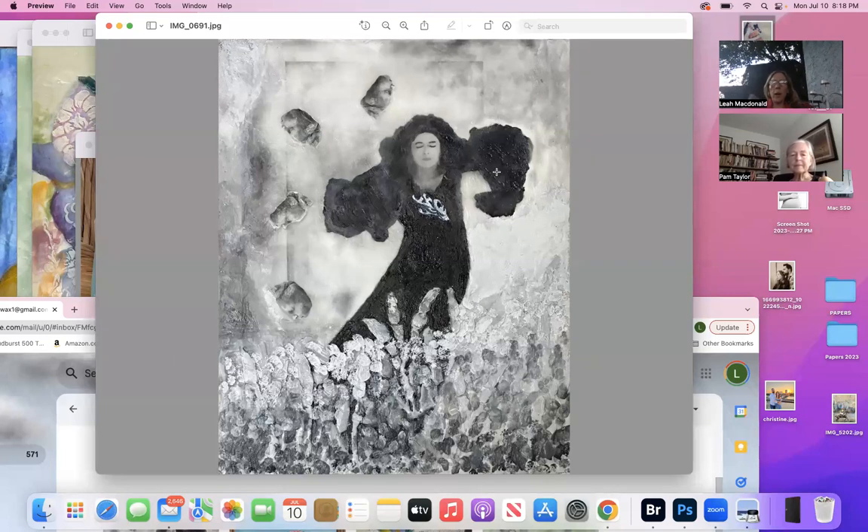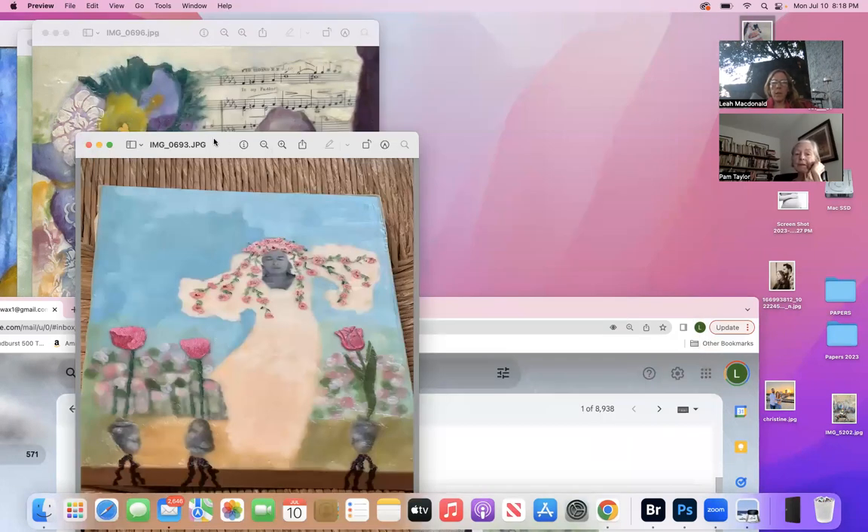I'd say blue-gray, or green, or gold for that emblem. Other than that I think it's perfect. And I love the treatment of the foreground — you came up with the mist idea. I just couldn't do the mist, so I thought let's just do little soft, dry-brush strokes. I love it.